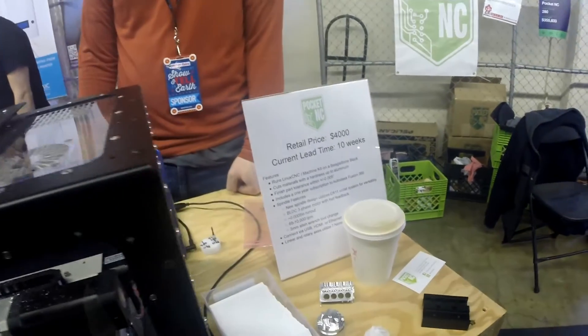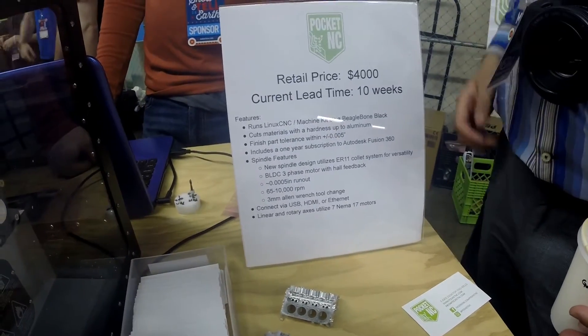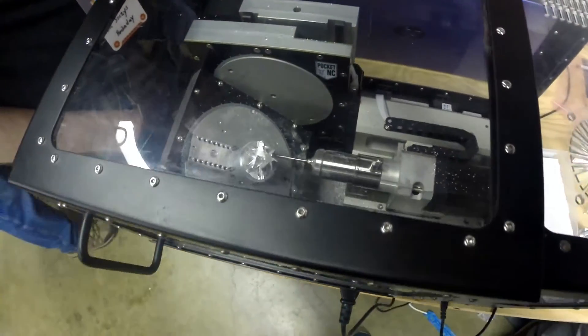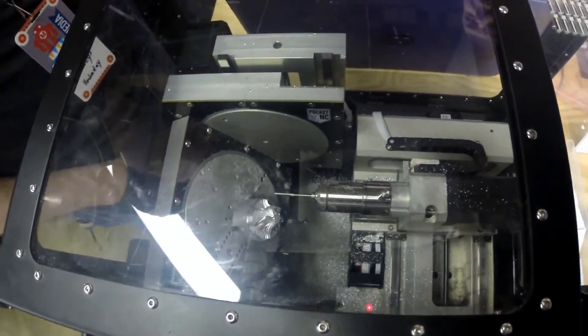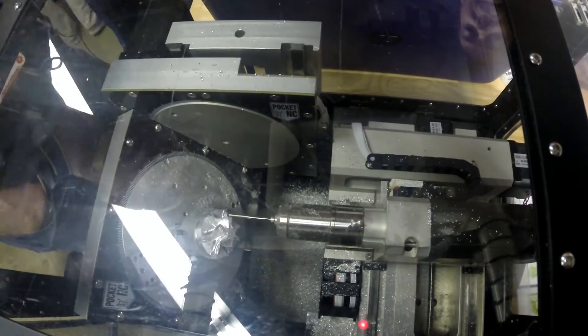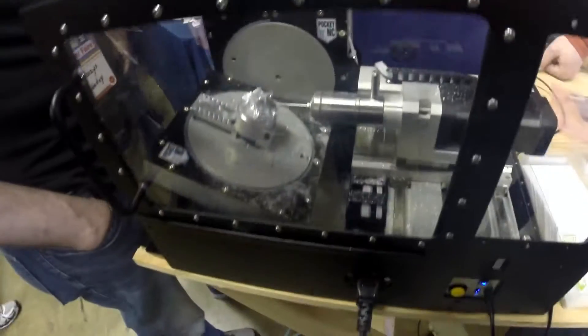The other bummer was I asked them what software they used, because they had mentioned it comes with a free year of Fusion 360. I asked what software it comes with and they said, oh, we didn't program it in Fusion, we used Mastercam. For those who don't know, Mastercam is professional-grade CNC software and will easily run you $10,000 plus for a seat, especially if you want to do multi-axis machining — they really soak you for it.